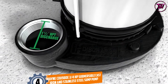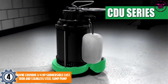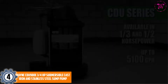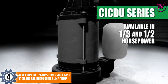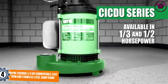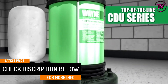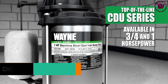At number 4: the Wayne CDU980E ¾ HP Submersible Cast Iron and Stainless Steel Sump Pump. If you want a pump that takes you longer and further, this is the one. Being made of cast iron, this pump is strong and reliable enough for long-term use. A top suction design minimizes clogs and airlocks by channeling debris to the bottom.